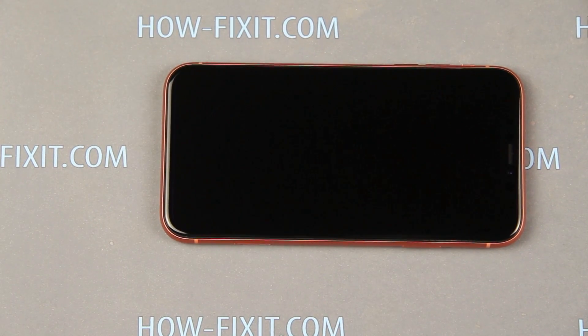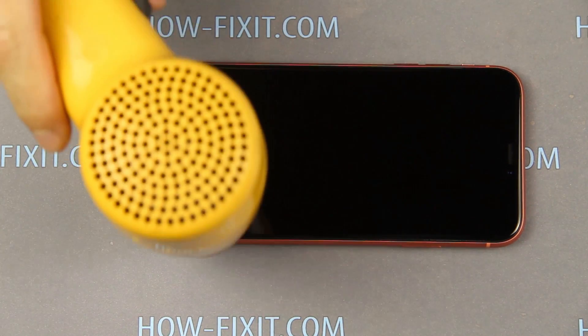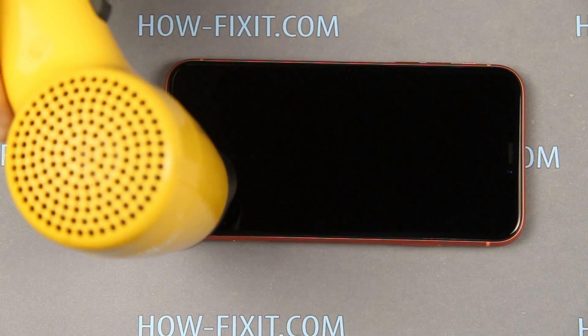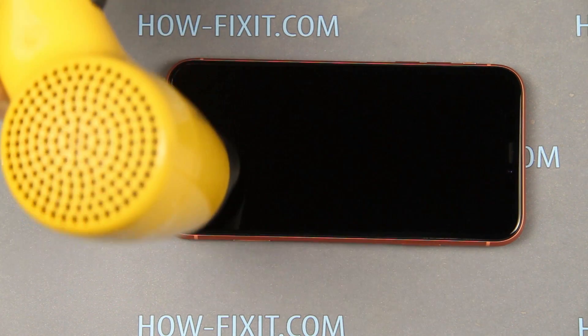Using a heater, heat the display surface for one to two minutes. This way the glue between the iPhone case and the display is heated, so it will be easier to open the case.